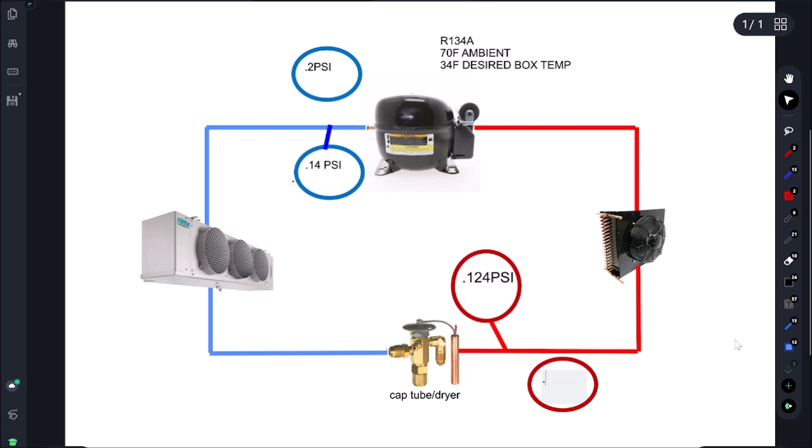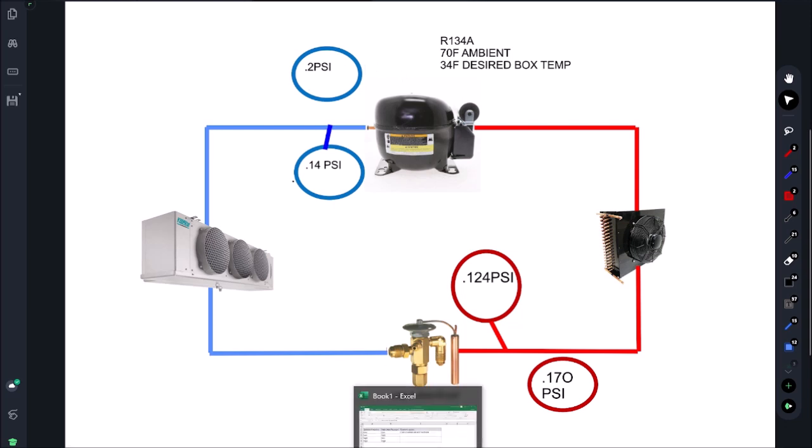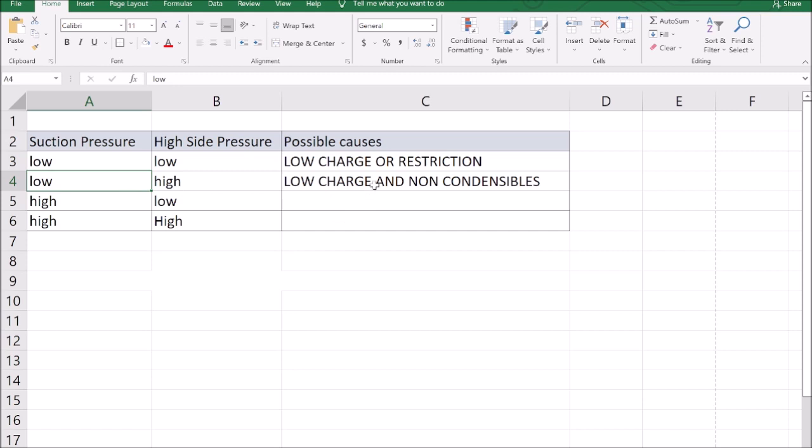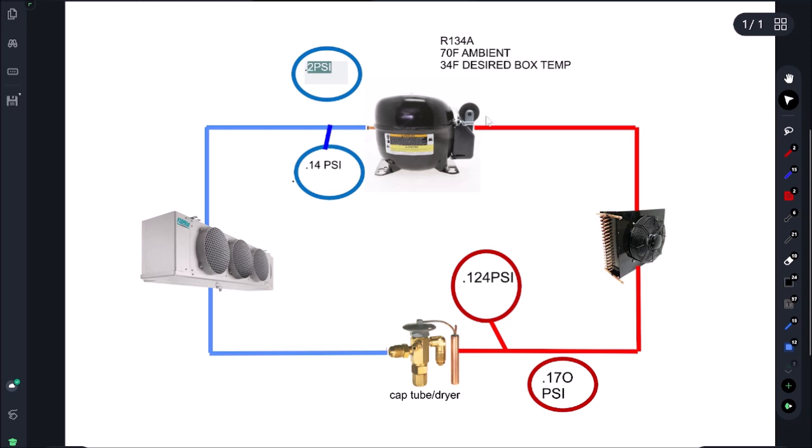The next symptom: low suction and high head — 2 psi suction and 170 psi head. This is not going to be common on a cap tube; I've included it for completeness. On a TXV you can see this, but on a cap tube it's unlikely. This can happen if we have a low charge plus non-condensibles in the system. It's not super common so we're not going to focus heavily on it.